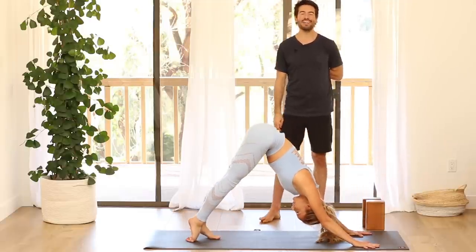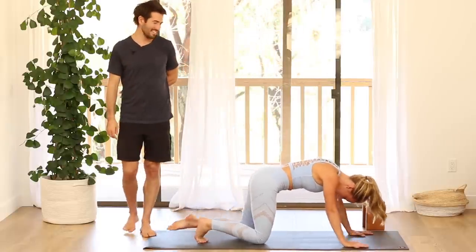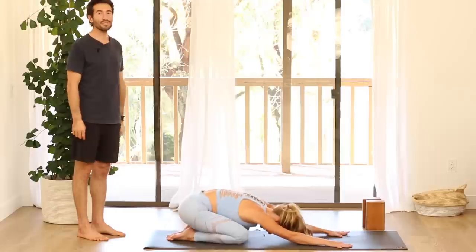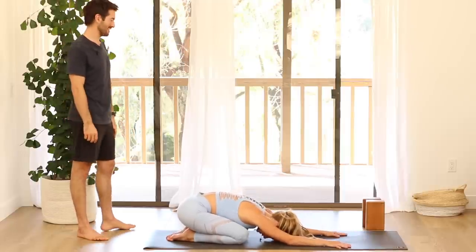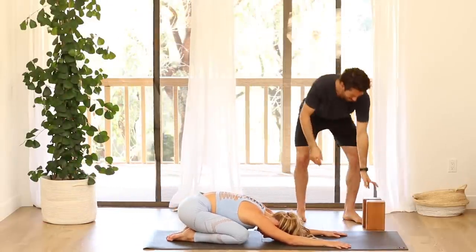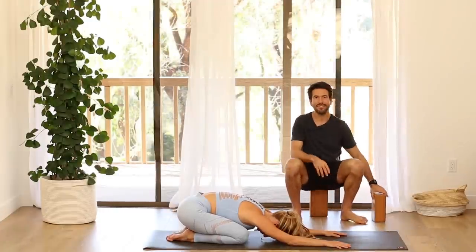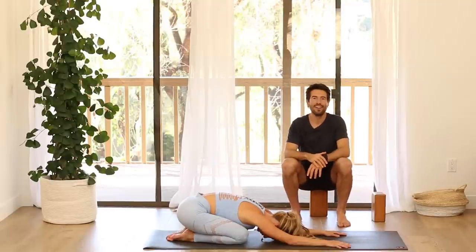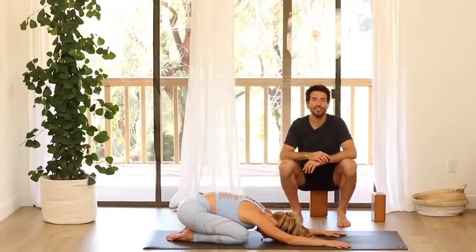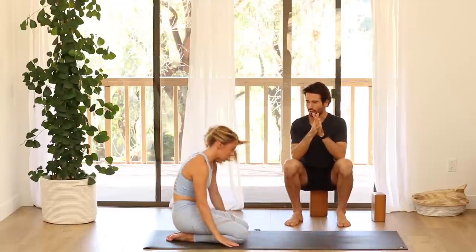Then back to child's pose — set your knees down, just like how we started. Take a few moments here to reconnect to your breath. Next we're going to do the foundation work for shirshasana — we're going to build strength in our shoulders and our core through dolphin.